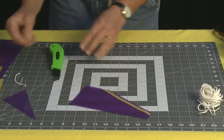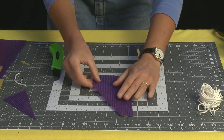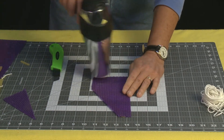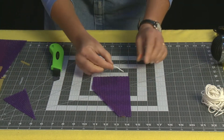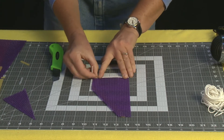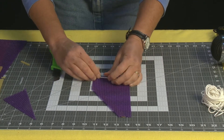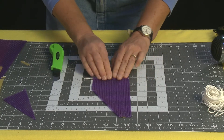Then I'm going to flip this over and give it a little warm-up again — it's very fast. Now I'm going to take my wick, lay it right at the very end, push it down in, and start to roll. I want to make sure I'm keeping this very, very tight as I roll.